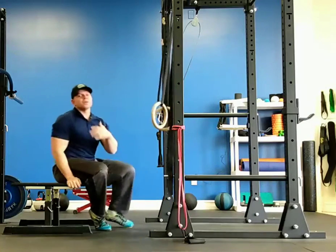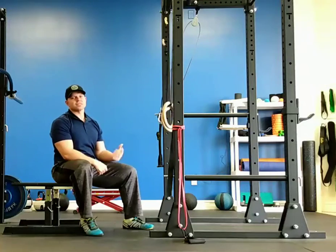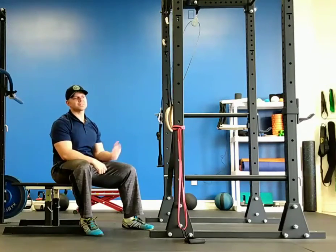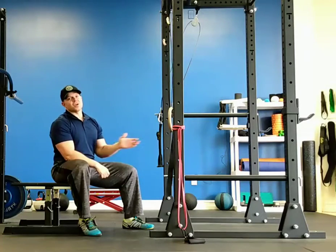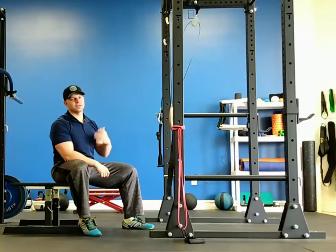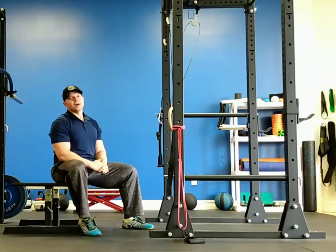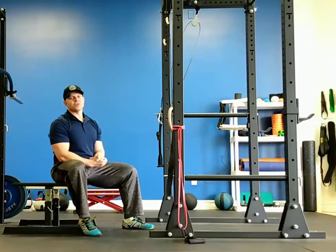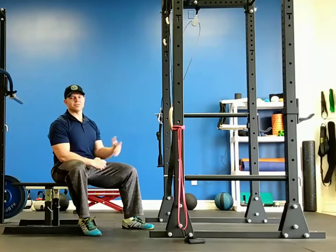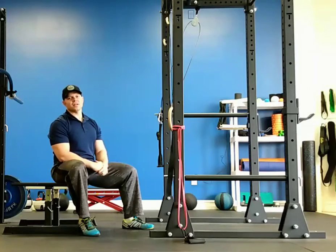Take those four movements and go through them seamlessly with as little rest as possible. As far as reps go, take the amount of reps you think you could do and maybe cut it by two or three reps. The rep count can be different for each movement. You can do that for three rounds, ten minutes — whatever you've got time for. It's a great workout to hit pretty much every muscle group in a relatively short period of time. Give it a try and let us know what you think.